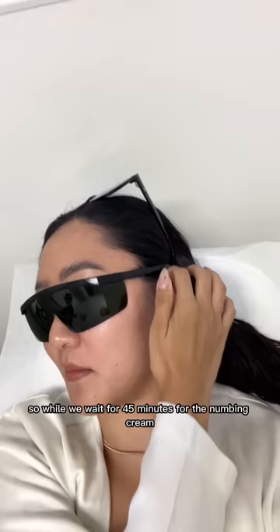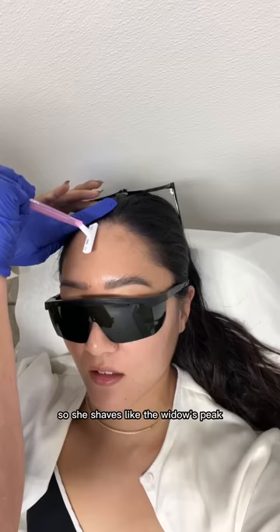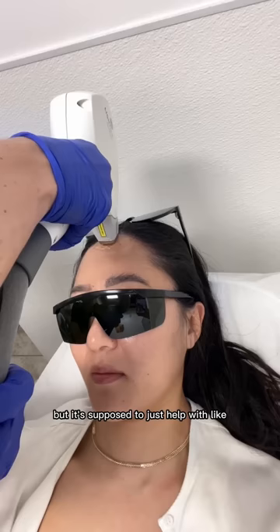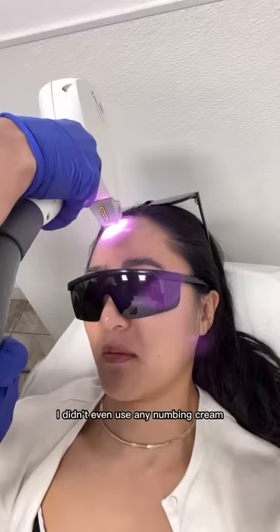She shaves the widow's peak and then puts on this clear gel — it kind of looks like this — but it's supposed to just help with the lasering process. The widow's peak doesn't hurt at all; I didn't even use any numbing cream.